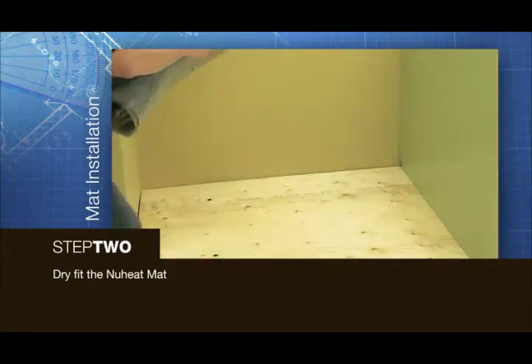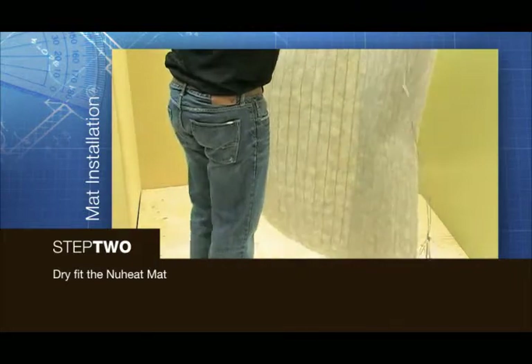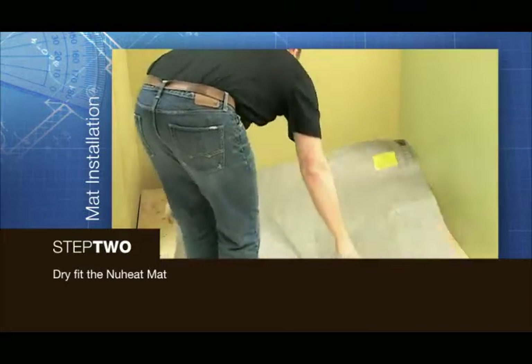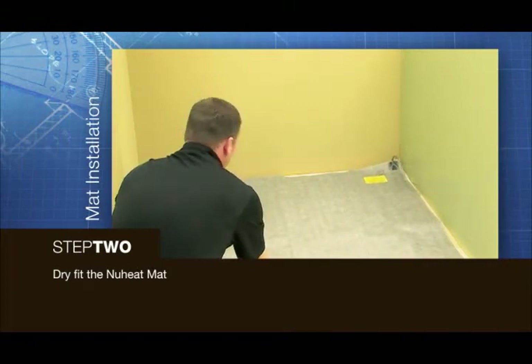There is no up or down side to the new heat standard mats. New heat standard mats can be flipped in any direction to place the lead wire as close as possible to the junction box.